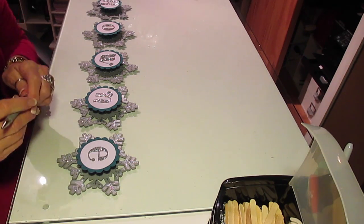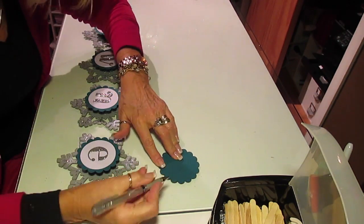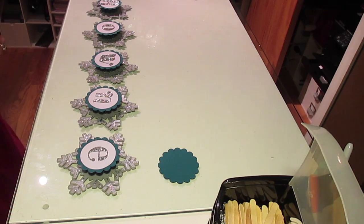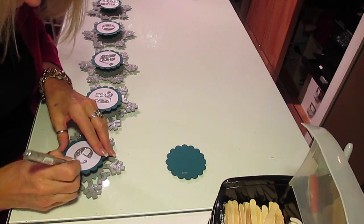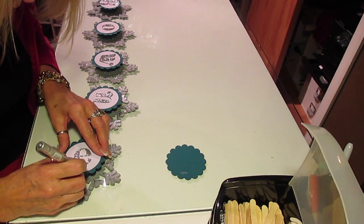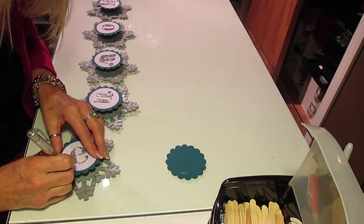I'm going to take a silver pen and do some faux stitching. I should have done it before I put these together - that was really dumb. But I'll put some silver faux stitching around my letters just to add a little bit.